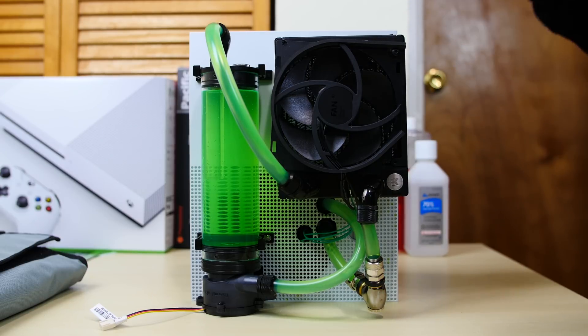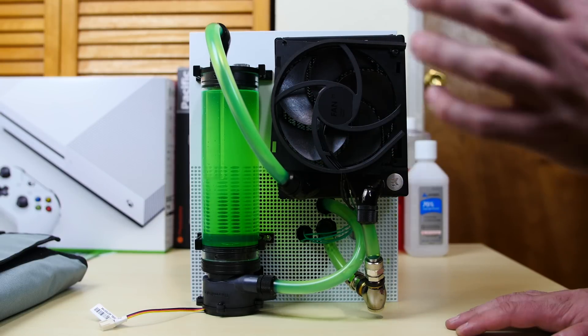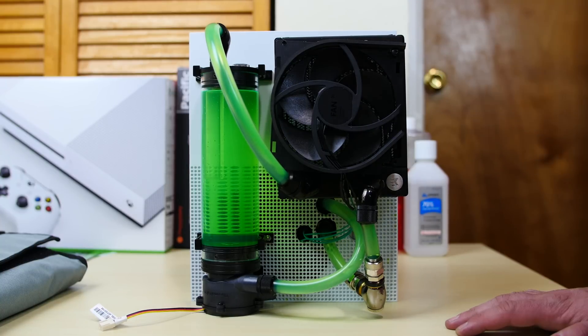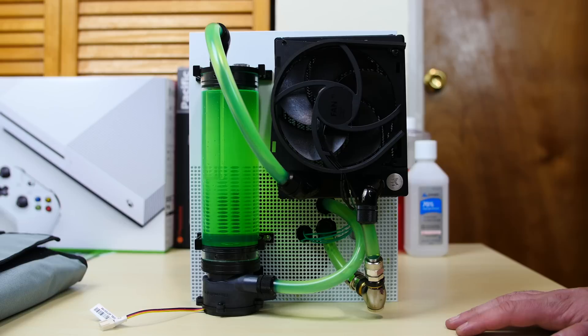One thing I want to talk about: I did change out the radiator. The original radiator that was in here broke — I'm the one who broke it. I used the clamps for the fan and they were too tight and they broke the radiator. So I got pretty much the same radiator but thicker. This is the L-Solution Coolstream PE from EK, and it's a lot thicker than the other one I had.